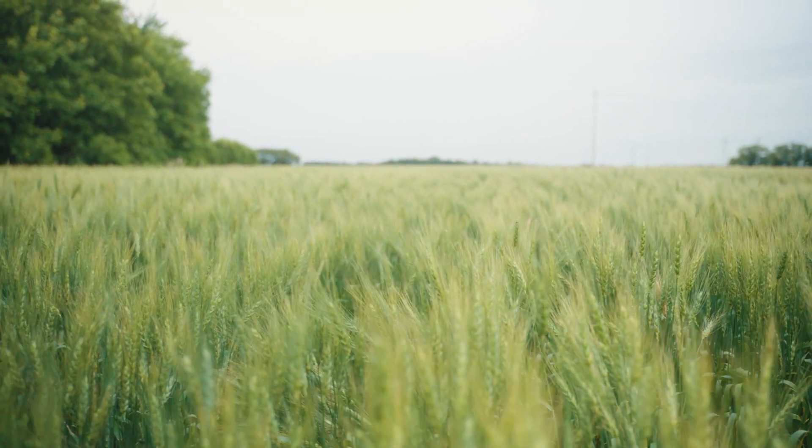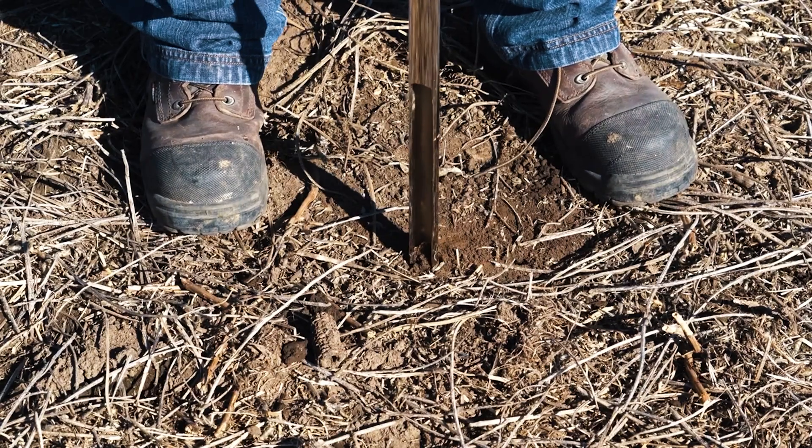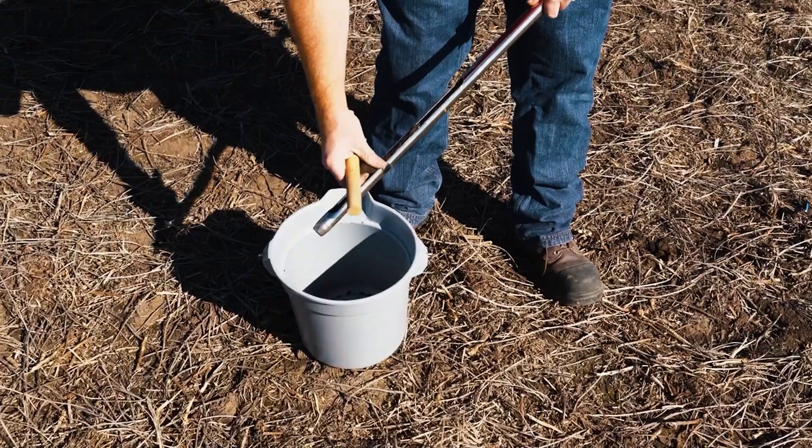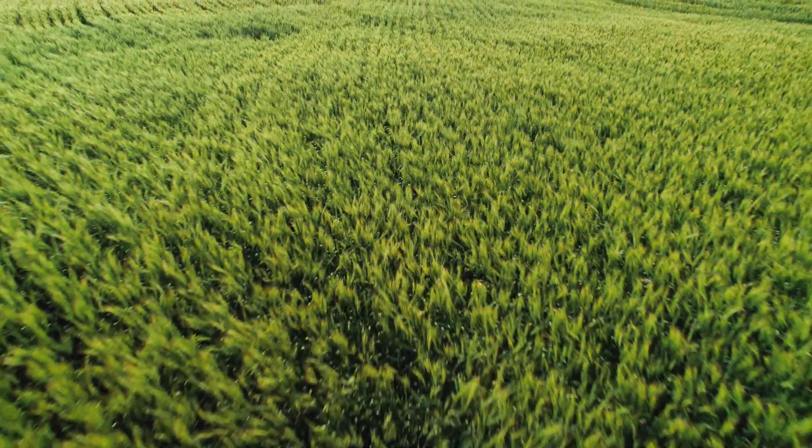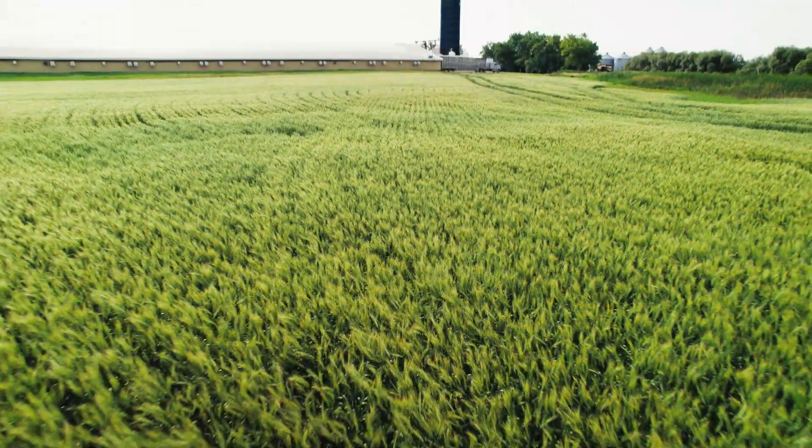This is the field that we planted the wheat in. Every fall, we have our fields soil sampled, which means we get somebody to come in with a machine and stick a probe into the ground to take a core of soil. We send it off to the lab for analysis to have the nitrogen, phosphorus, and potassium analyzed, so that we know what levels of fertilizer to apply for next year's crop.